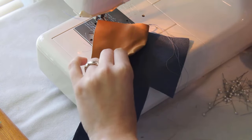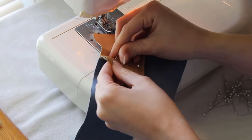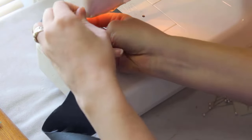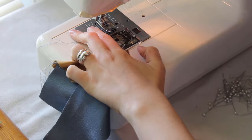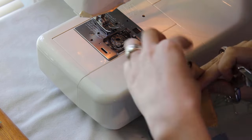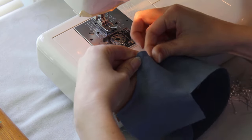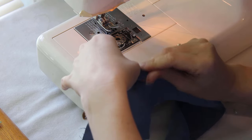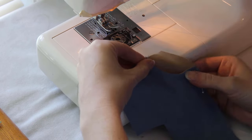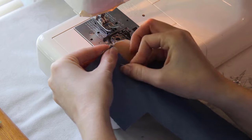Fold the pocket lining in half and pin the bottom edge. Sew the bottom edge closed and finish the seam. Add a pin to the side of the piece where the side of the pocket is still open — it'll need to be held in place for now. Pin the top of the pocket too, where the waistband will be attached. From the edge of the curve to the fold in the pocket lining fabric should be about 3/4 of an inch.